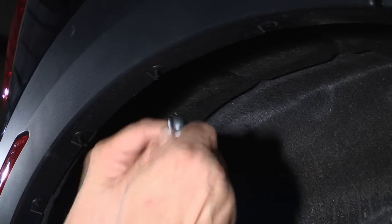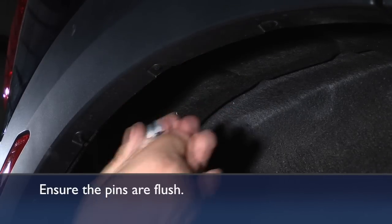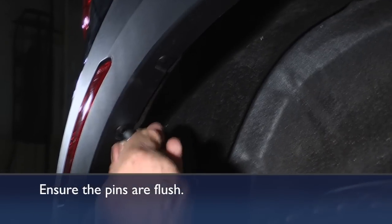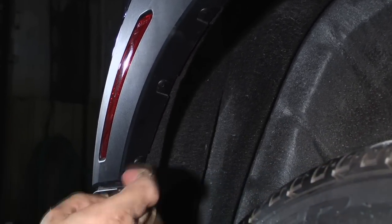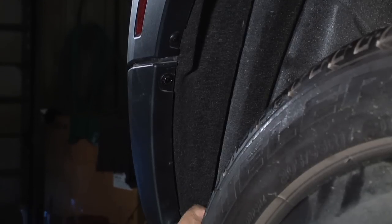The plus-side end of the pin goes in first into the expansion fastener collar, by the way. As you look at it, one end is smooth and one end has a plus sign — push the plus side into the collar piece when you reassemble those expansion fasteners.